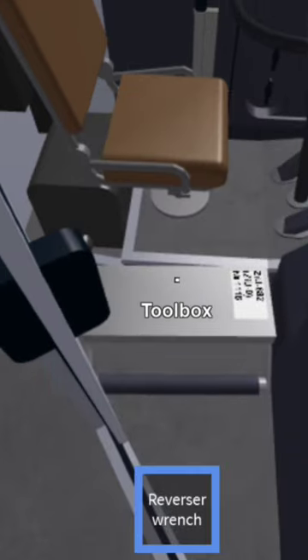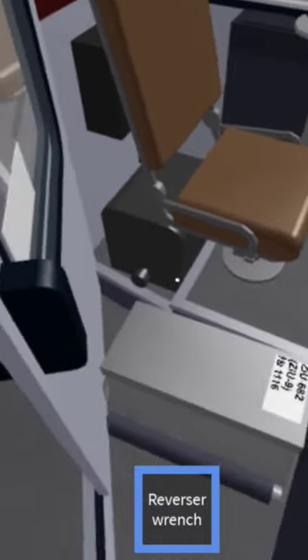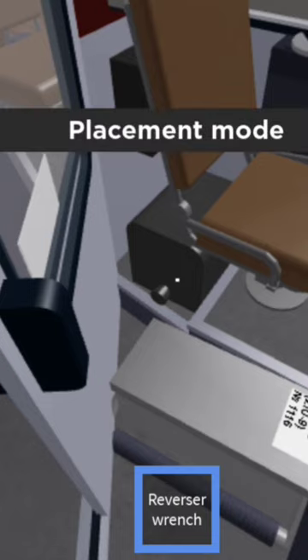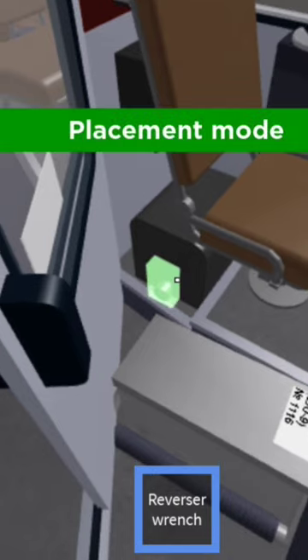Under the bus — under the seat, or just behind the seat on the floor — is the gearbox, for lack of a better word. So while you're holding the reverser wrench, you want to enter place mode, which for me is Y because I'm using a controller.